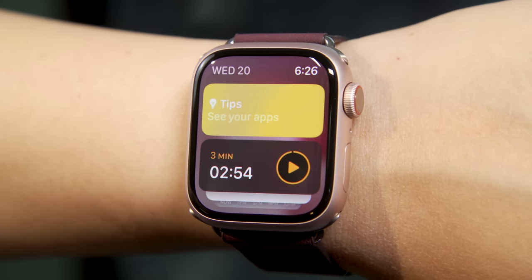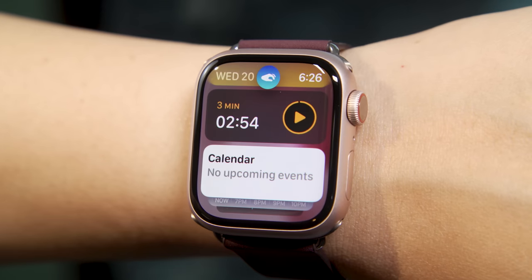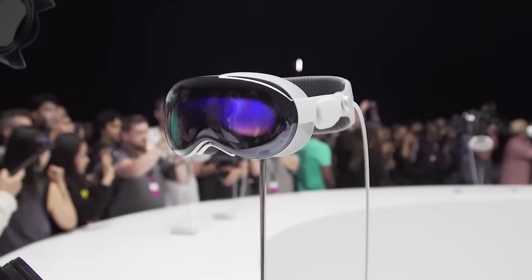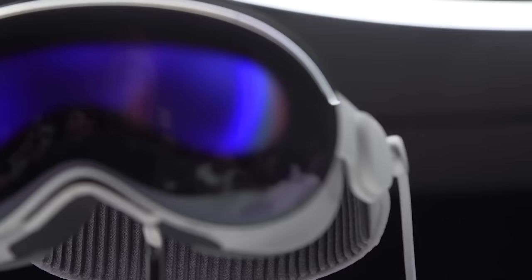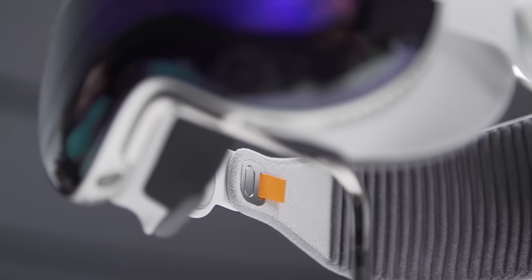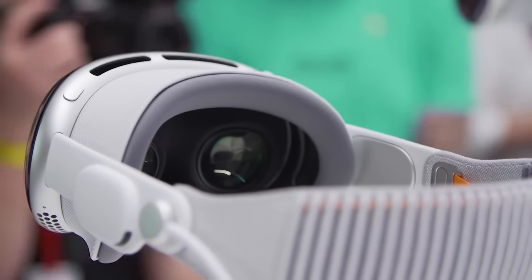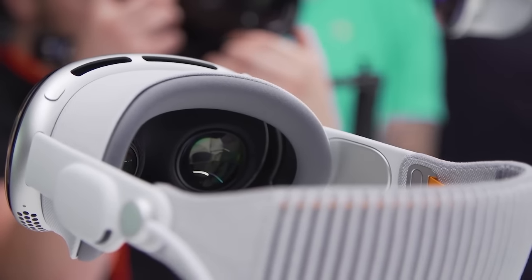The one last thing I will say about double tap is that people who have used Vision Pro — or if you remember our Vision Pro hands-on — will know that that's how you interact with or select things in Apple's mixed reality environment. I get the sense that this is something Apple does want us to pick up, because it may feature somewhere else in Apple's larger plan.